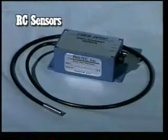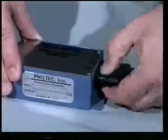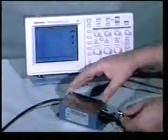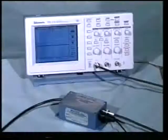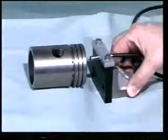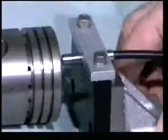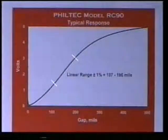First, we'll look at setting up the RC sensor. Connect a DC power supply to the sensor. Then, connect any voltage reading device to the output so you can read the 0 to plus 5 volt analog voltage output signal. Fixture the sensor tip so that it is perpendicular to the target and position the sensor gap to the middle of the linear range as shown in the calibration chart.